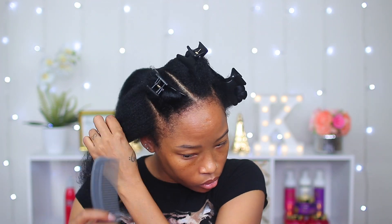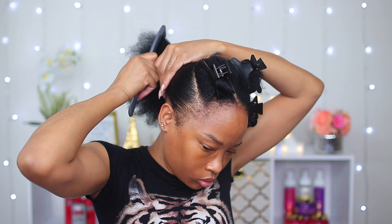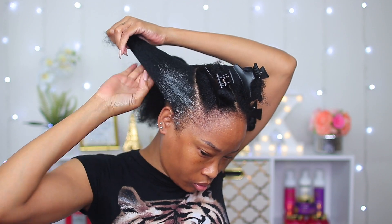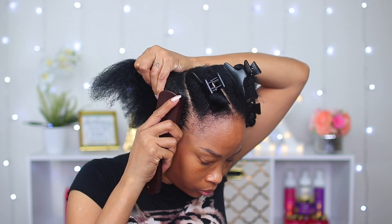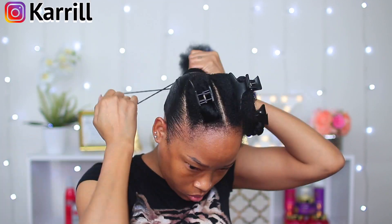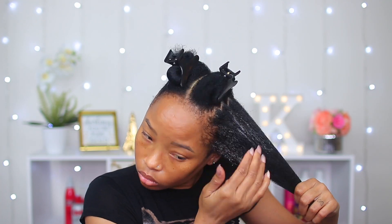Now I'm gonna work on the front, starting with the ones on the side first. I comb it in the direction I want it to lay, then add some jam on the front and the back — this way it will lay nice and flat against the rest of my hair, looking really sleek and smooth. Each time before adding the hair tie I remove the one that was there first, then add the new one. Now I'm gonna do the same thing with the other side.